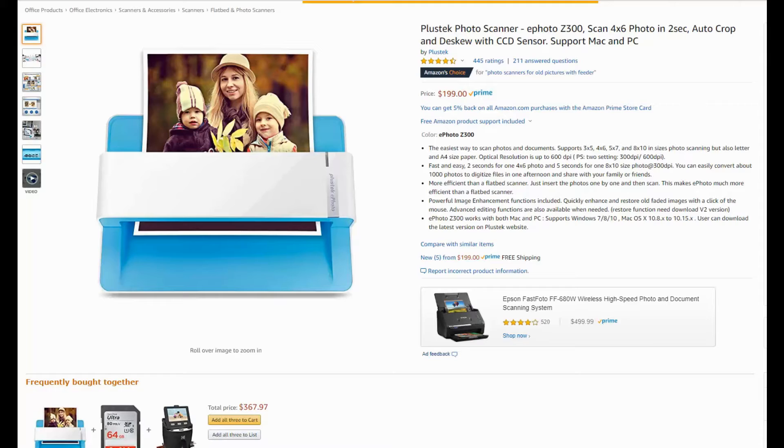If you're not ready to invest that much money but still have a fair number of photographs, you could go with something like this, also on Amazon — the Plus Deck, about $200. These prices will probably change over time, but in my experience they tend to go down. This will do about one photo every two seconds, so about half as fast as the Epson, but still very fast.